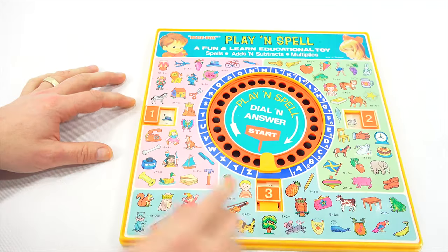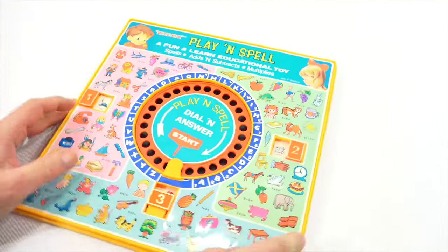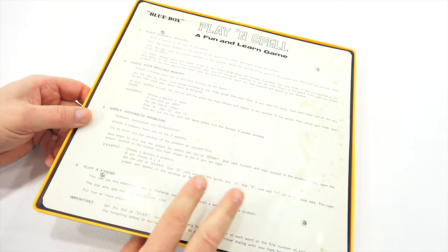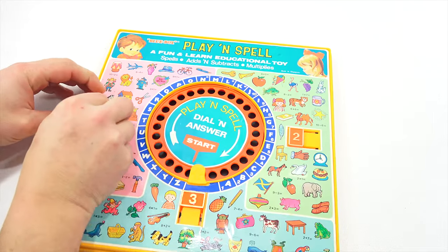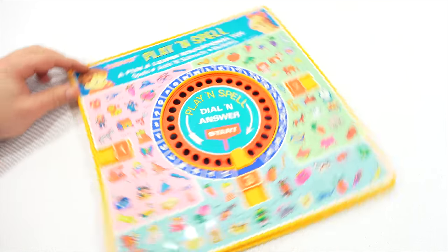Let's do 'hat' — that's simple enough. H-A-T, that's what we want to spell. Play and spell: to start, always point the starter arrow to the finger guide above the number 3. The finger guide above the number 3. This one's a little sticky — sometimes it doesn't slide every time.